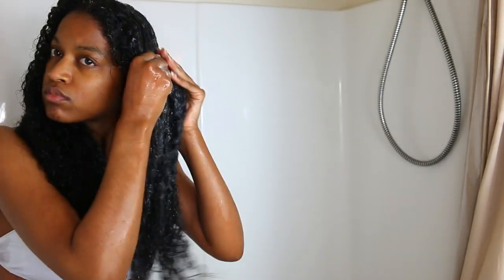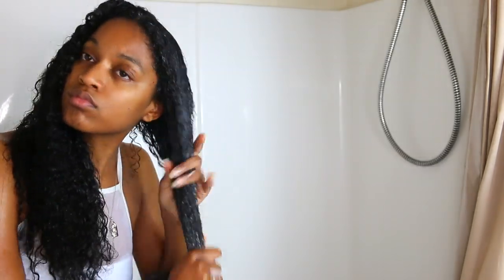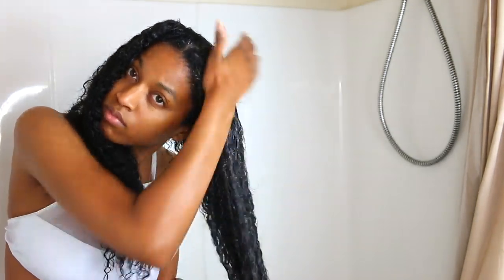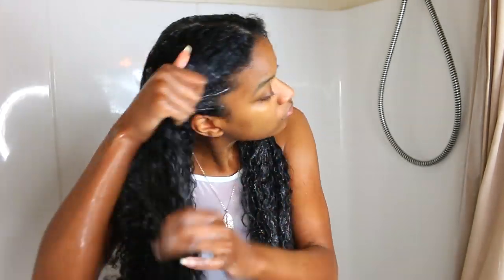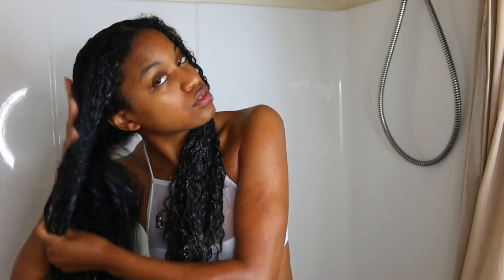So if you guys are not familiar with co-washing, co-washing is actually taking a conditioner and cleansing your hair with it. I used to be a huge fan of co-washing, but now I don't do it as much. I'm definitely doing it today because I have been shampooing my hair for the past four weeks and haven't co-washed at all. I think it's okay to throw a co-wash in every now and then, especially with your summer routine, because having super heavy products on your hair isn't ideal in the summer.